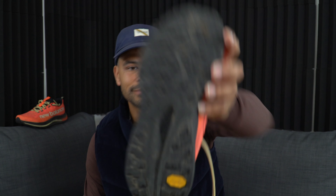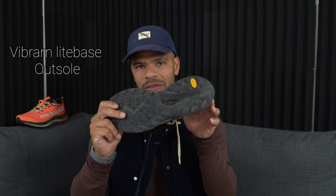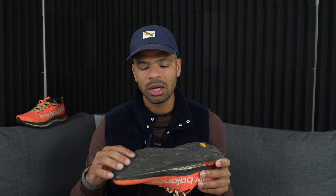The midsole sits right in the middle — not overly soft — partly because there's also a carbon plate in the shoe. You get a good amount of comfort combined with some stiffness, but it's not uncomfortable. I've done long miles in this shoe and it didn't bother me. The carbon plate isn't very stiff — it's not the same as a race-day road shoe plate. It feels like it helps more with stability than propulsion.